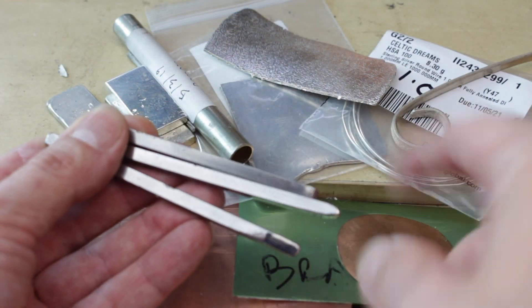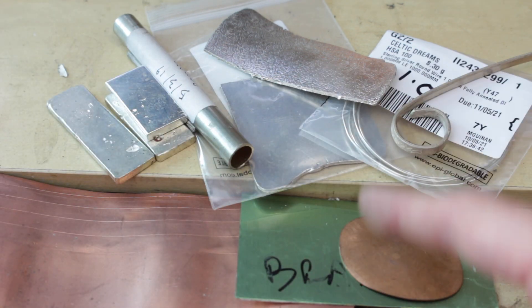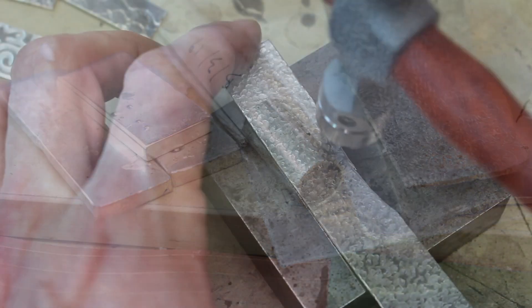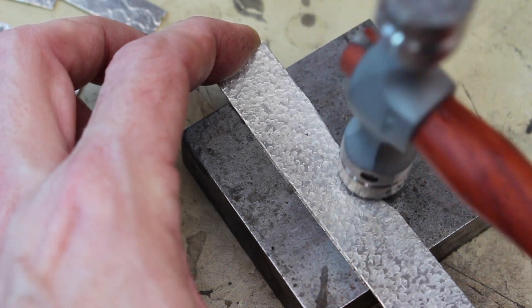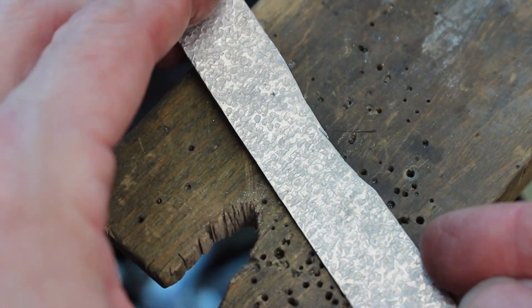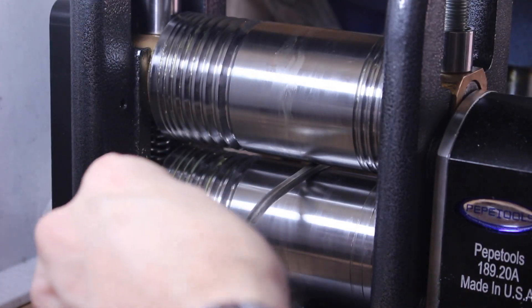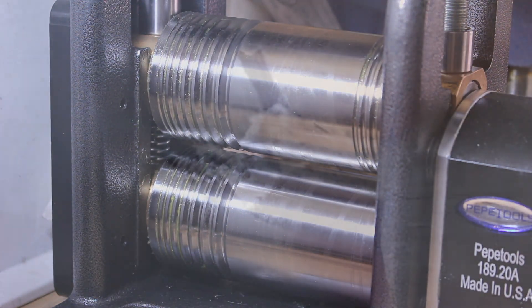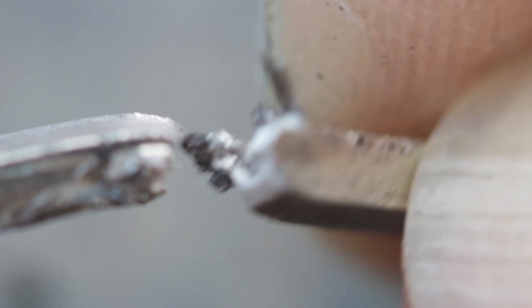We aren't talking about steel here — we're talking about non-ferrous metals such as copper, silver and gold used for jewelry making. The metal is made up of microscopic crystals, and as you work it by hammering, texturing, embossing, especially running it through a rolling mill or pulling it through a draw plate, you're compressing the metal and crushing the structure of those tiny crystals. This makes the metal hard and brittle as the crystals can't move.